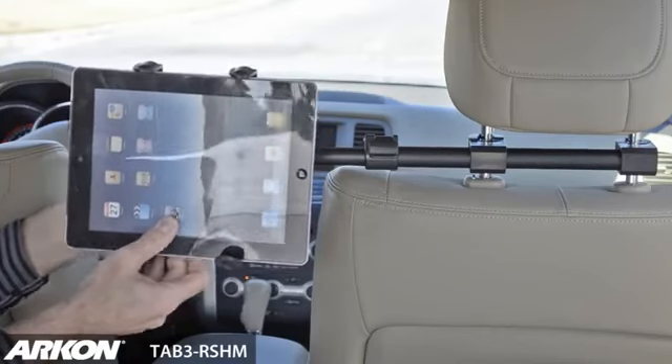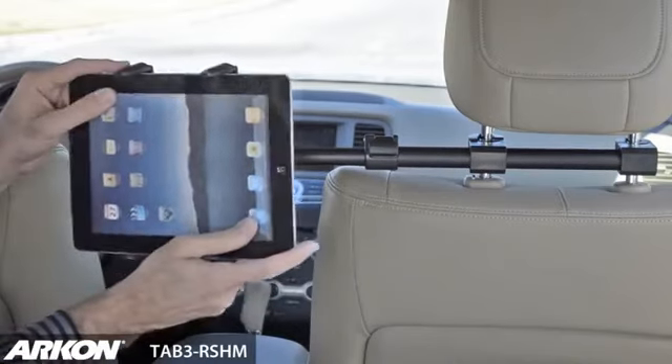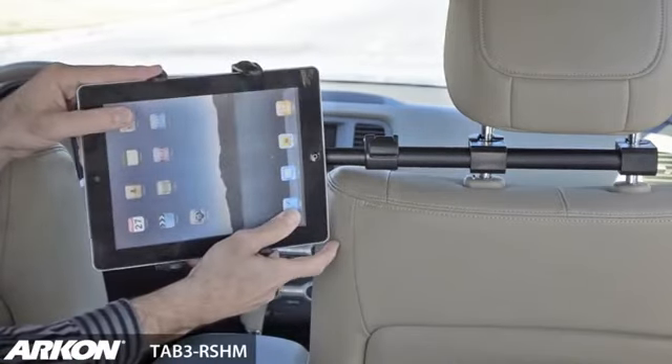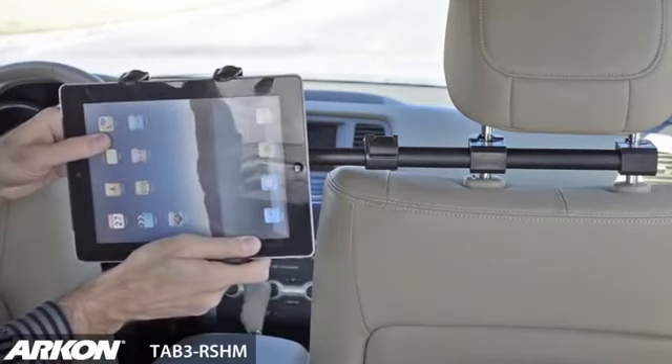You may also tilt the tablet left or right for the perfect viewing angle. The Tab 3 RSHM is a great accessory for those long drives where you have more than one back seat passenger.